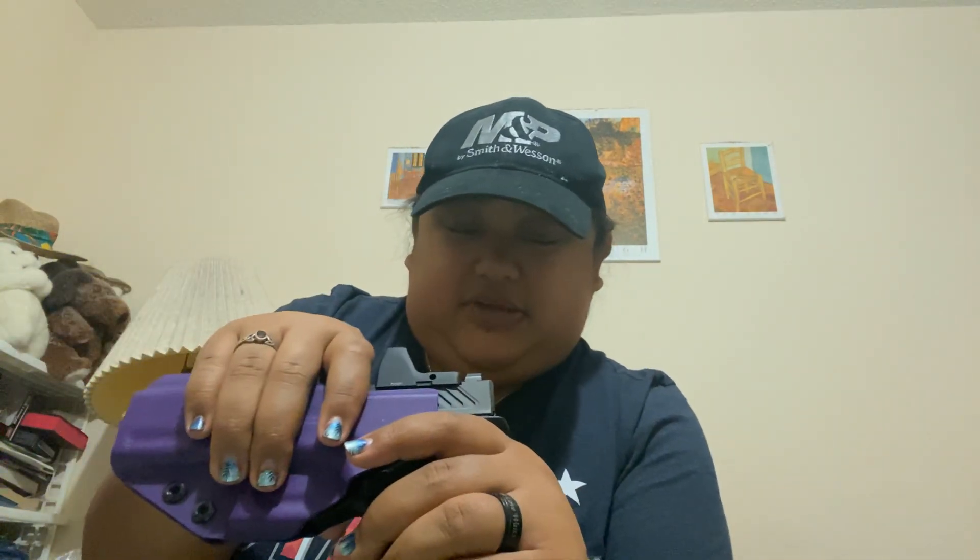Today I wanted to show you — I know you might have seen this before — but this is my Shadow Systems MR918. It's got the red dot on it, and it's got a spiral fluted threaded barrel.